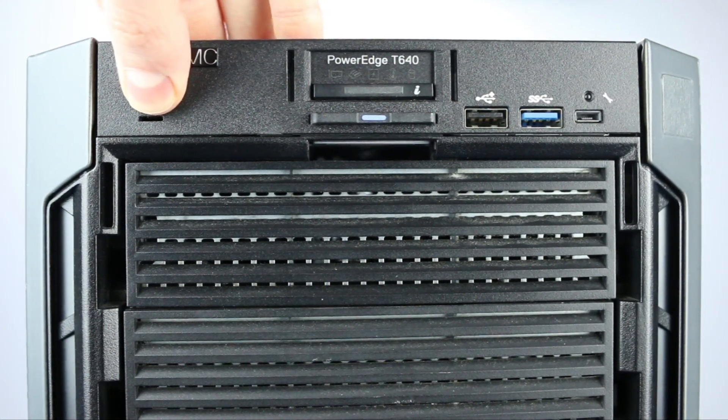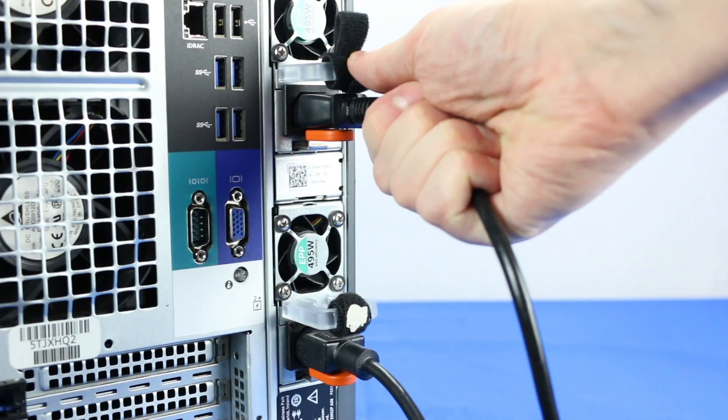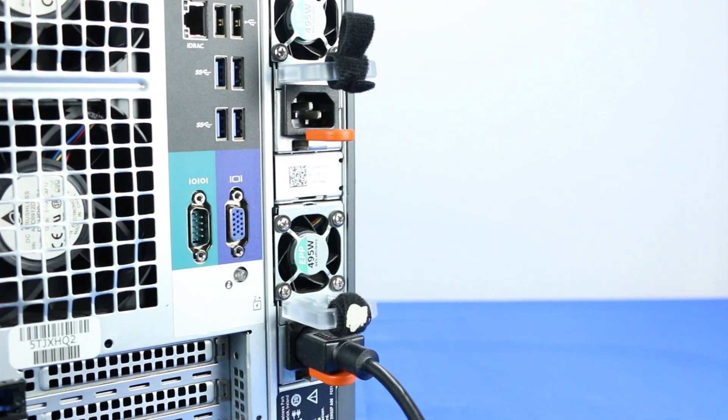To begin, turn the server off and unplug the power cords. Make sure the light on the power button is completely turned off to ensure there is no residual power remaining on the motherboard.